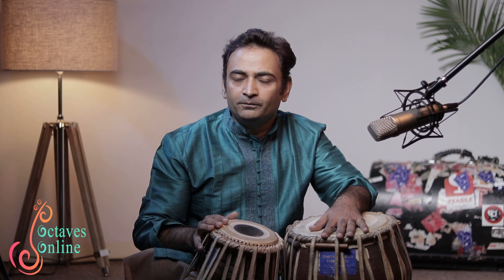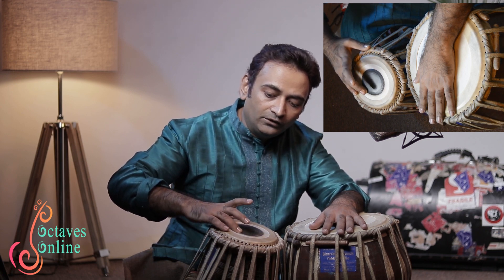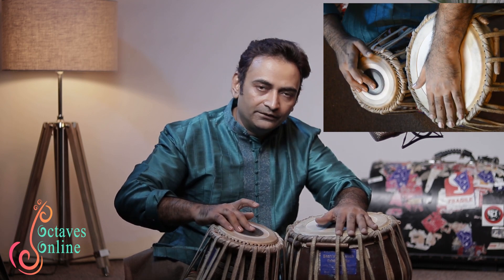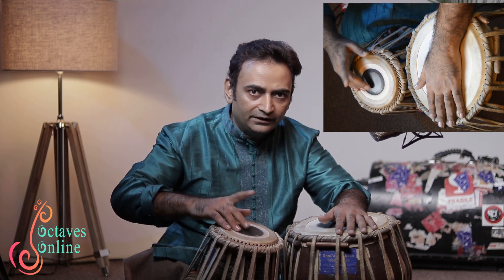There is another way of playing theta with just two fingers. For that, you must slide down your ring finger from the Na position down almost halfway. Then you strike ti just with the middle finger at the very center, and ta with the index finger. So: ti, ta, ti, ta.